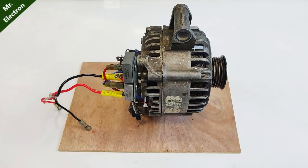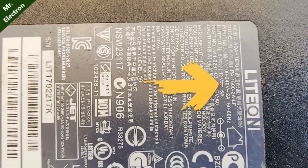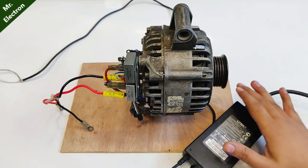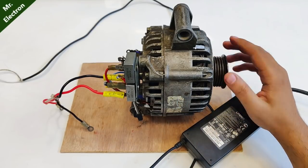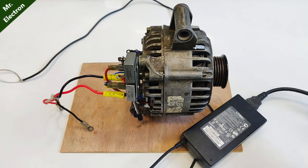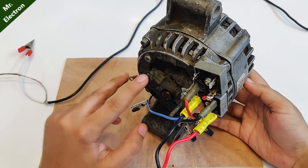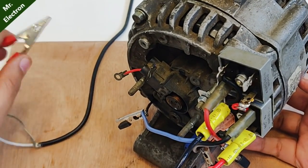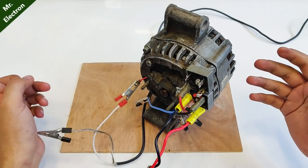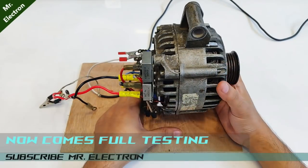Now you might have already seen this laptop charger of mine. It is rated at 12 volts and 5 amperes, which is what I'm going to feed this alternator with on its rotor winding. Although the current is not going to be exactly 5 amperes because the rotor winding does not need so much current for excitation — it excites even at 1 to 1.5 amps. Here are the two wires: positive red and black negative, which will be connected to their respective terminals.